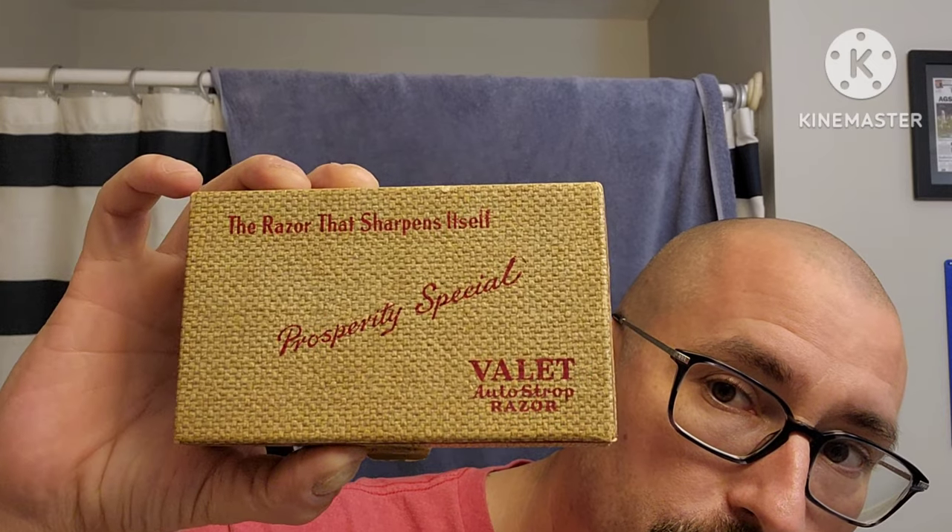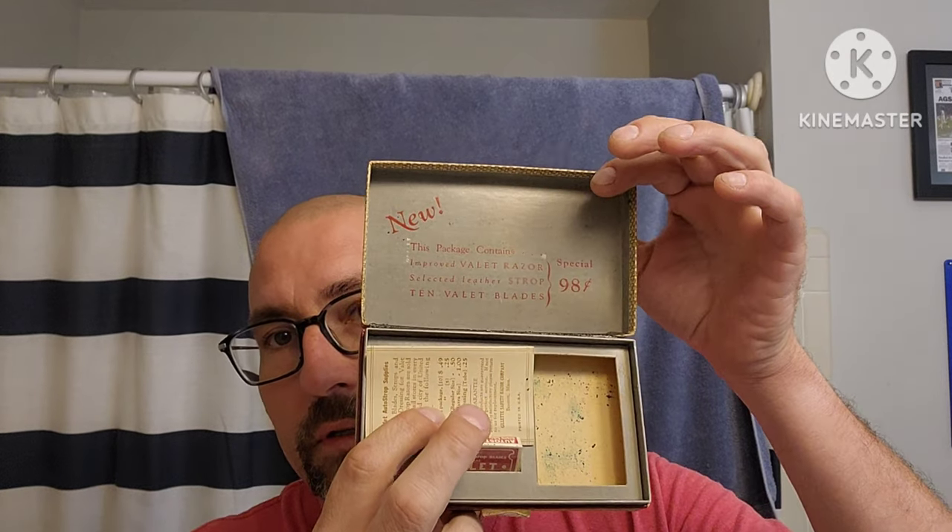So as you can see, we are going to use the Valet Auto Strop today. The one we're not using came in — it's the most new old stock. If you open it up, it's got blades and the little pamphlet with instructions for shaving with the auto strop.